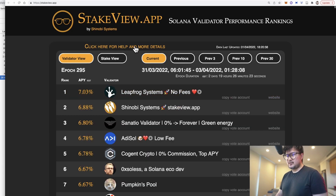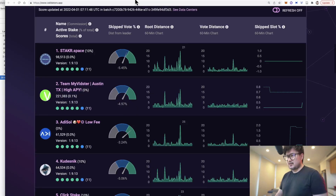If all you care about are raw returns, stakeview.app is great because it ranks all the validators by effective APYs — your yearly returns after factoring in fees. On the other hand, validators.app doesn't provide APY data, but instead gives you a more holistic view of each validator and scores them out of 11, taking into account factors such as fees, uptime, and so on.